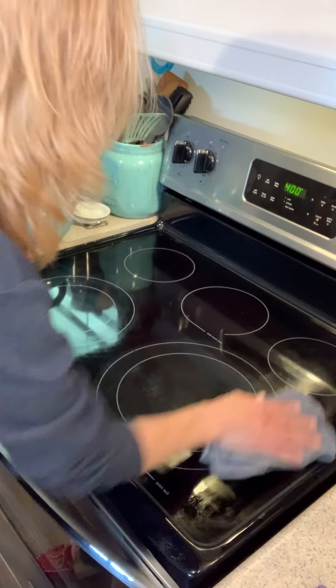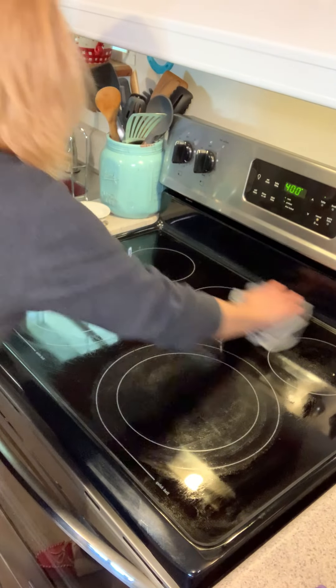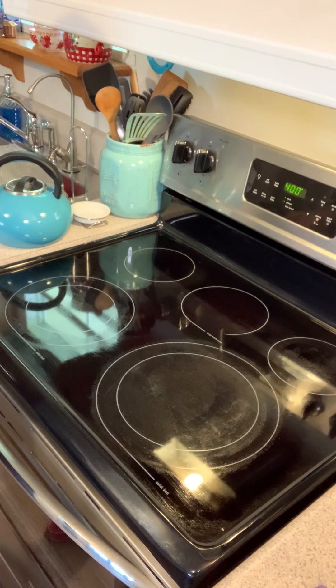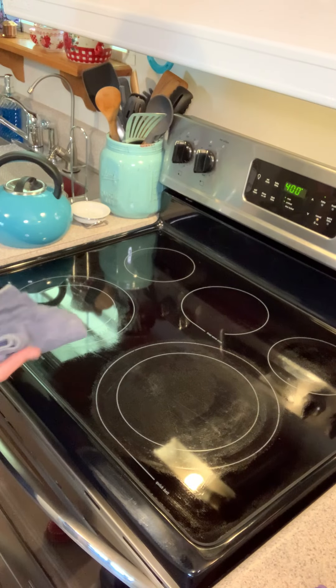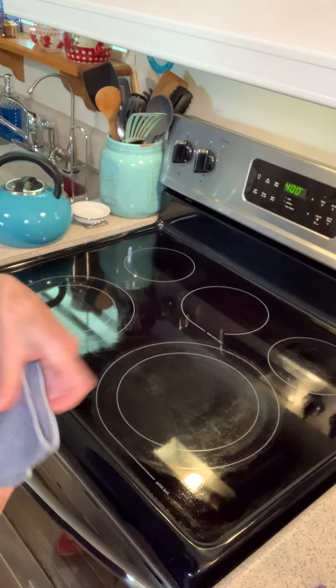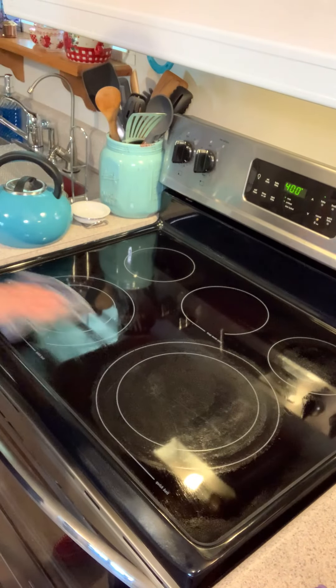As you can see, I am not using anything — just my muscles, my arm power. All of that butter and ick comes right up and it's clean.